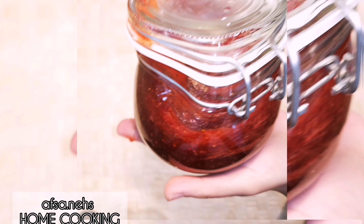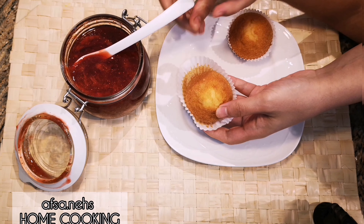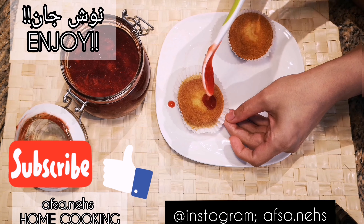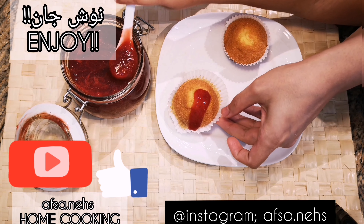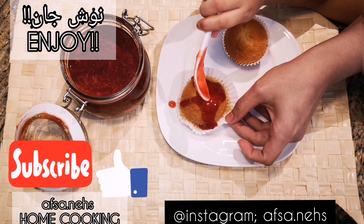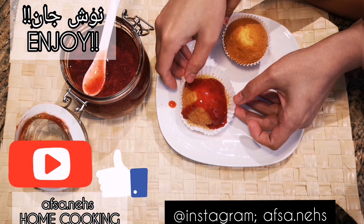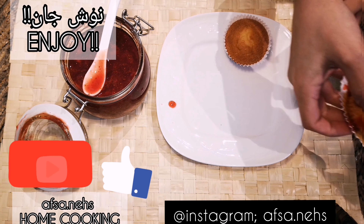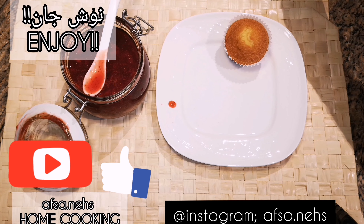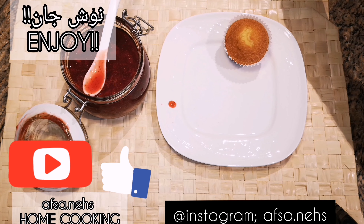Before you save it to the container, cool down the marmalade. I hope you like this recipe and make it at home and enjoy. If you like this video, please subscribe, follow us, and like our video. Thank you so much and see you in our next video — don't you want to take a bite? Take a bite!